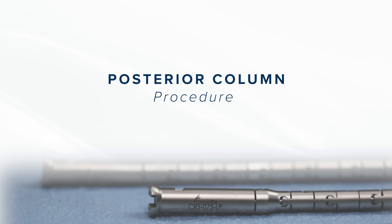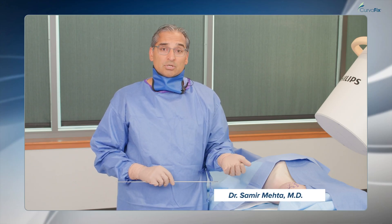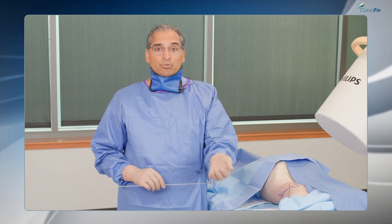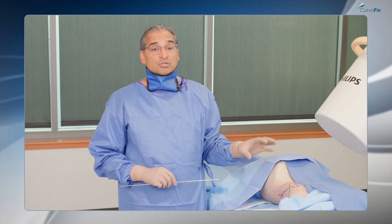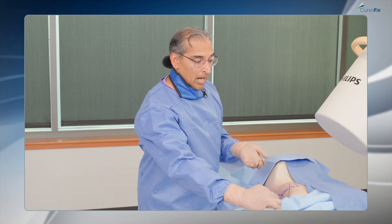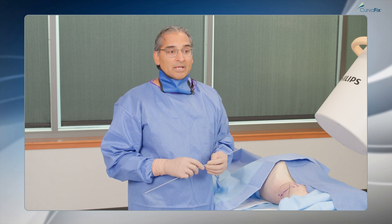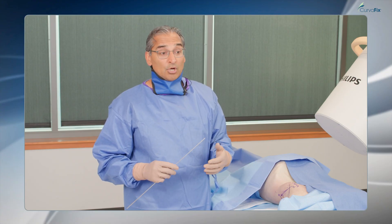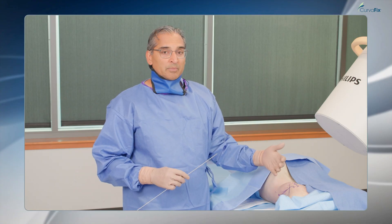When fixing the posterior column, historically I've had to go retrograde, which either means positioning the patient prone so I have access to the ischial tuberosity and can place a screw from the ischial tuberosity cranially into the pelvis. The other option is to do the patient supine, lifting the leg up and working up the ischial tuberosity underneath the leg — which can be quite challenging in a polytraumatized patient, a larger patient, or really any patient. The bed can get in your way, someone has to manage the leg, and fluoroscopic imaging can be a challenge.